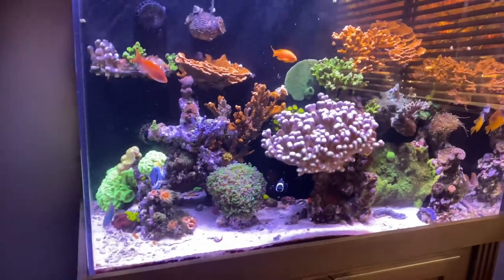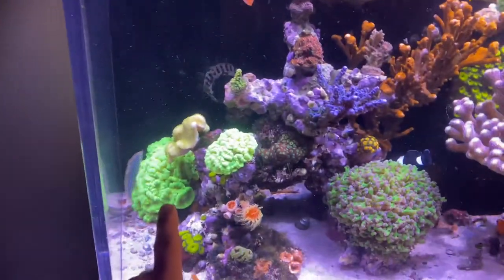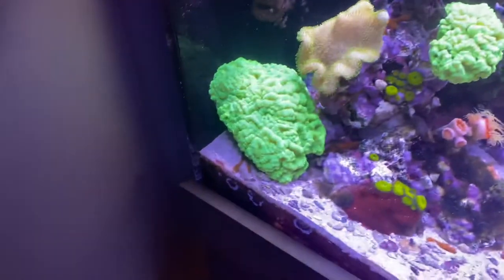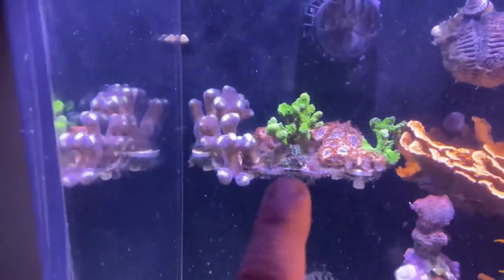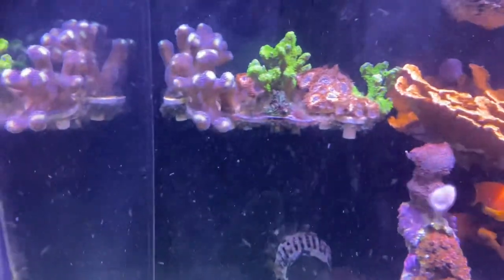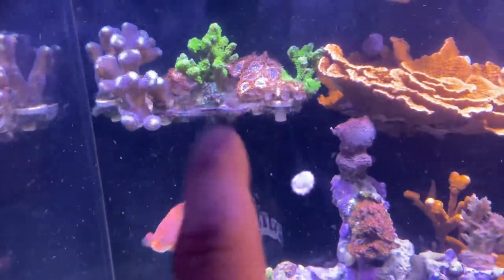Hey, what's up guys — just showing you a quick look at what's going on with my tank right now. I'm going to be taking out this large candy cane coral colony and giving it to my local fish store today. I'm also going to be taking all these frags and giving them to my local LFS, except for that little SPS on the bottom — I think that's actually a strawberry shortcake of some sort and I'm going to keep that.